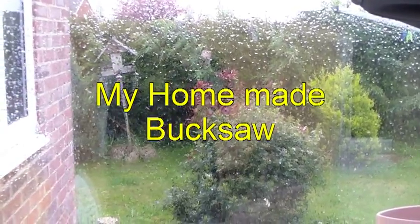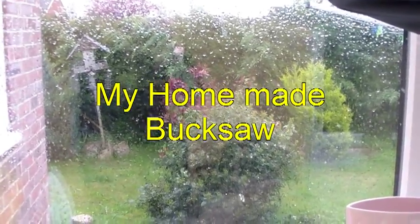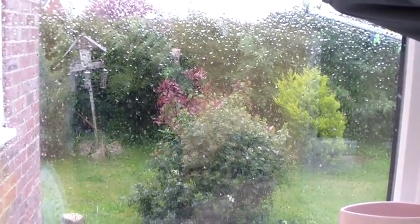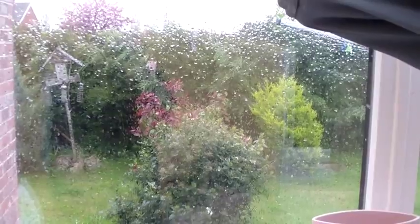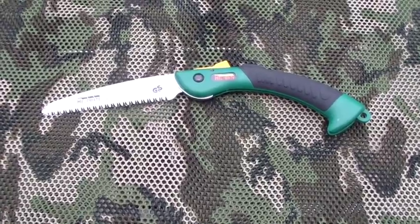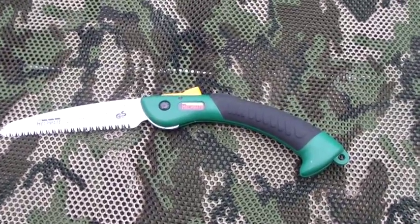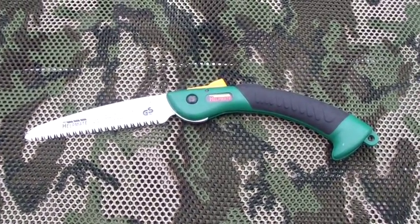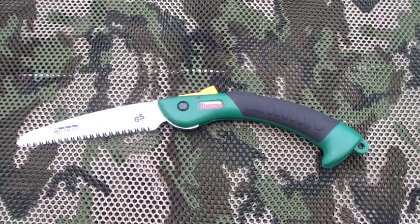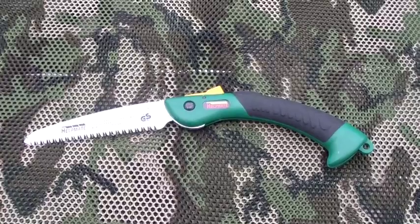Hi everybody, you join me in my conservatory. It's just been announced in the UK that we have a hosepipe ban and a drought - hence the heavy rain forecast, gales, and I'm filming in the conservatory anyway. The reason for this video is that on my last camps I've been taking this cheap folding saw into the woods with me. It's okay for cutting pieces of wood as thick as your finger, but when making fire and wanting some decent fuel, decent thickness of wood, it was really quite hard work.